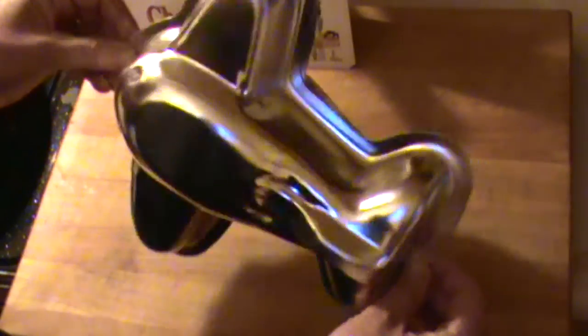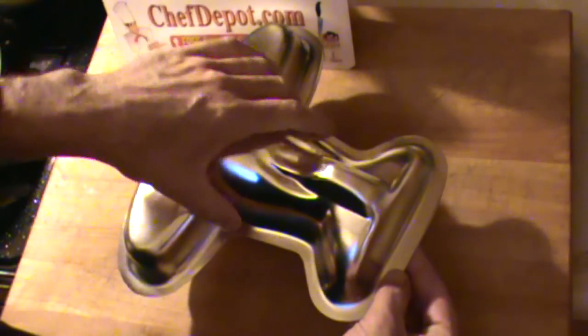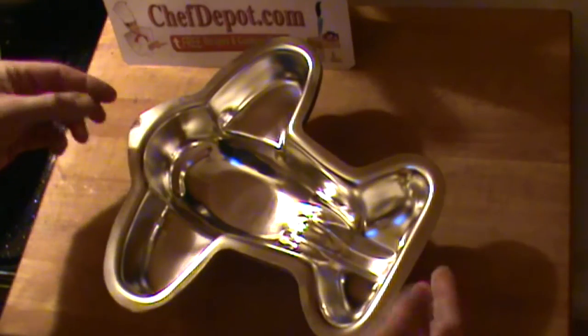This is a 3D airplane cake. Yeah, you've never seen one quite like this because it's steel. You can stand on this. You're not going to break the pan. It's actually two cake pans put together and they nest together too.